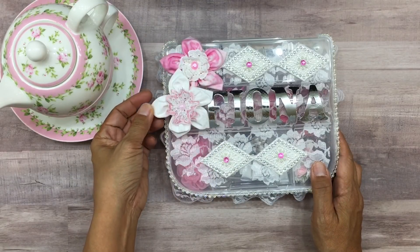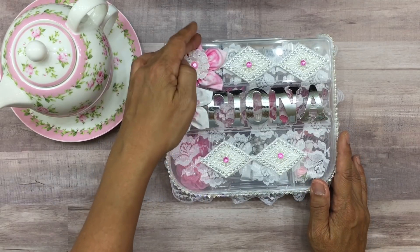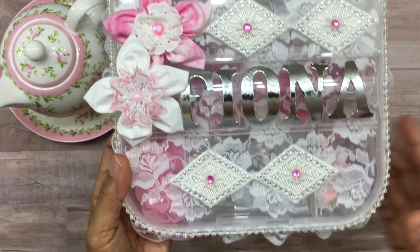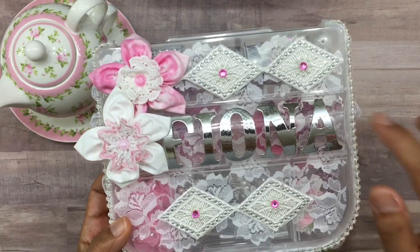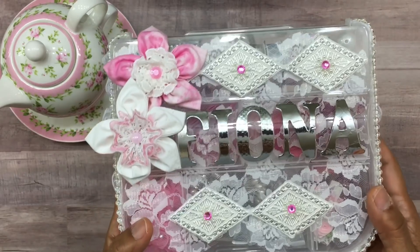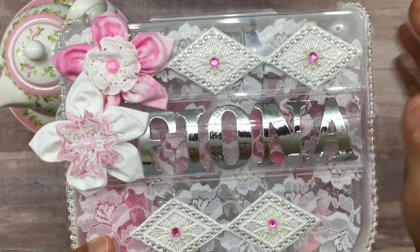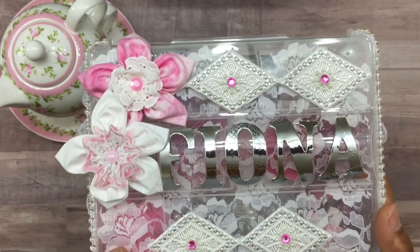The fabric flowers go perfect because I happen to have one in white and one in baby pink. These diamond-shaped fabric pieces were actually a long ribbon my mom shared with me — it was a straight ribbon about two inches thick and I cut the diamond shapes out. Then I added these cute little snowflake pieces; they're a pearlescent color, made of plastic.